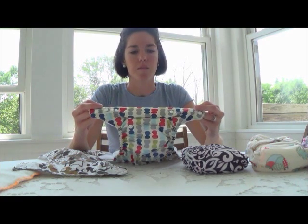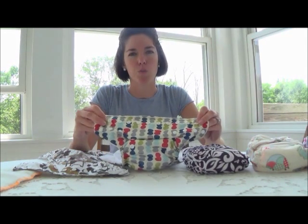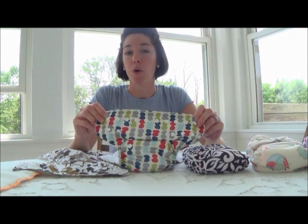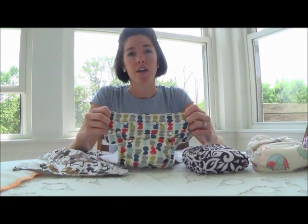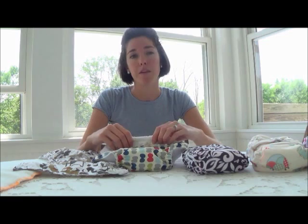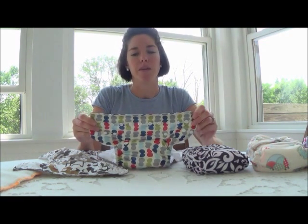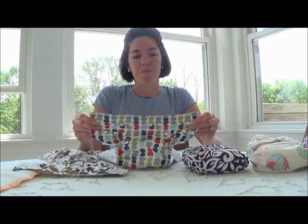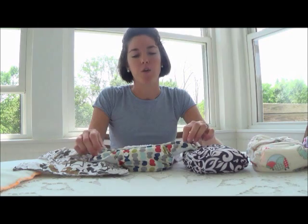Sun Baby diapers come in two all-in-one sizes, which sounds a bit unusual. The designer makes them so that if you have a chunkier baby you can buy size two, and if you have a thinner baby, size one. These diapers are size one because my baby is a little peanut — not chunky at all — and they fit her very well.